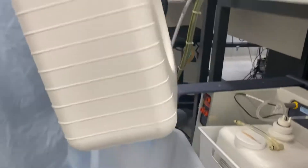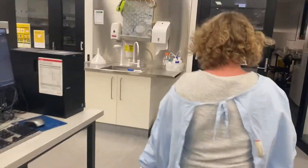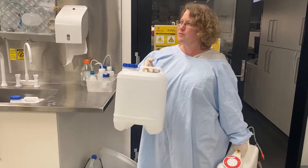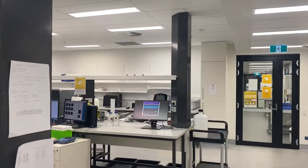You go over to where the waste is. The waste is filled into these 10-litre waste cubes. If there's none here, they're on the shelf in the far end of the lab.